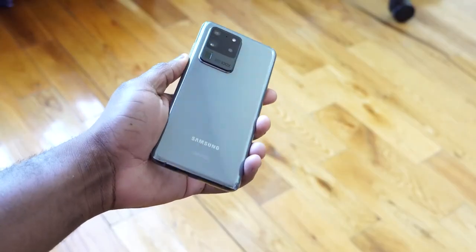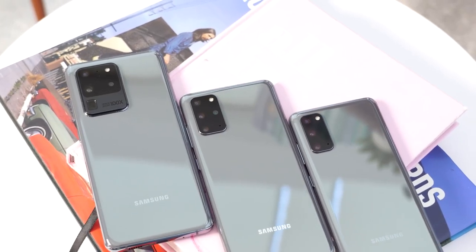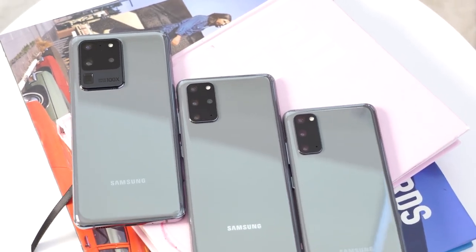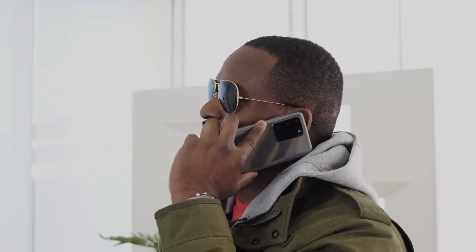Hey guys, Thunder E here, and welcome to my 72-hour review of the Galaxy S20 Ultra. I'm excited about this device, but before we go ahead I want to give a shout-out to our sponsors in this video, Visible Wireless, where you can pick up the S20, S20 Plus, and S20 Ultra. We'll talk about them a little more later in this video.